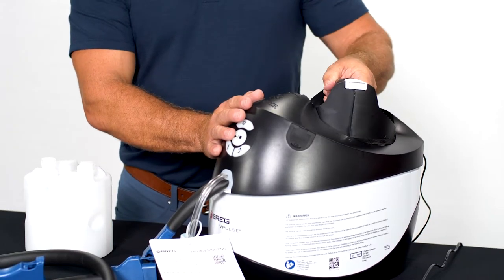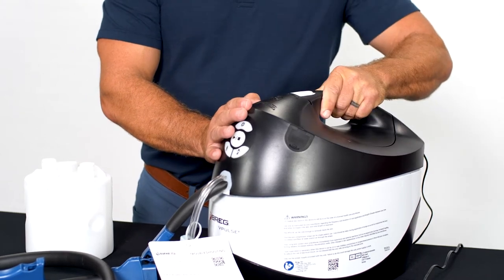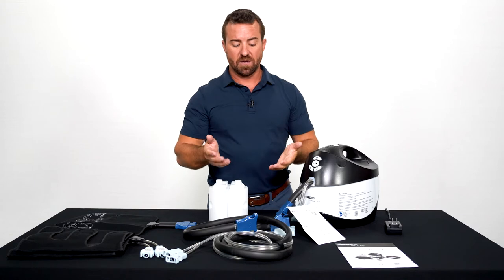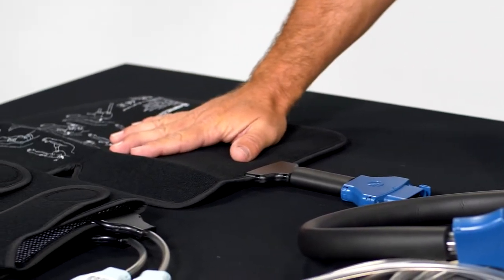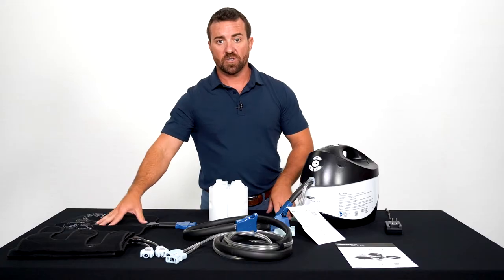Replace the top and turn until you hear a click. Once you're in place and ready to begin, place the calf wraps onto your calf and place the cold compression wrap onto your knee, shoulder, low back, or other surgery site.